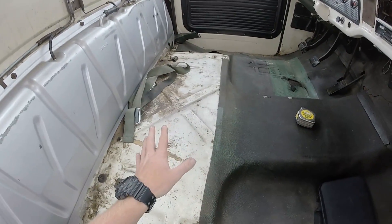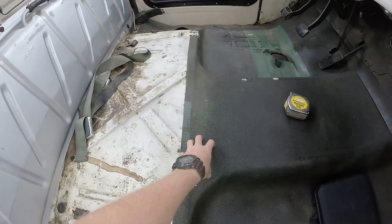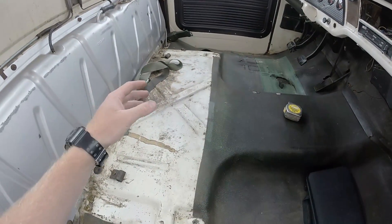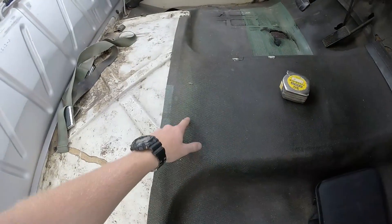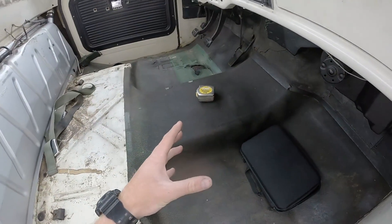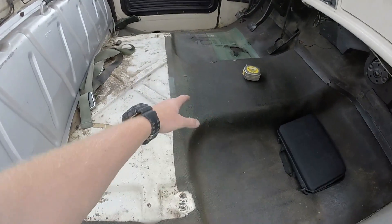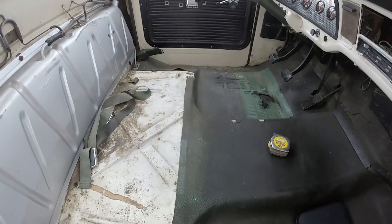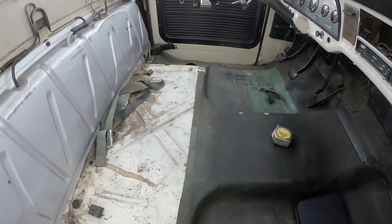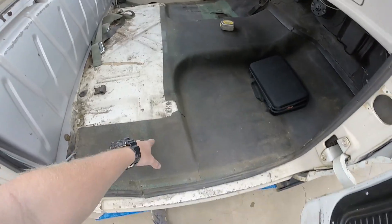Eventually this truck will have bucket seats, so that's not an issue. But temporarily I will have to use the bench seat, so I just want to see where it's gonna sit. We're gonna first cut out just this center template, mock the trans up after we get the new bell housing on, and then work with what we have — see where we need to cut, how we're gonna get the crossmember to sit, and where everything's gonna sit.